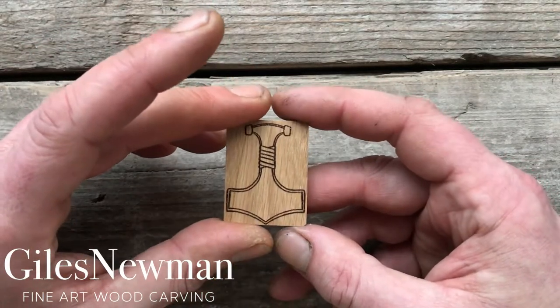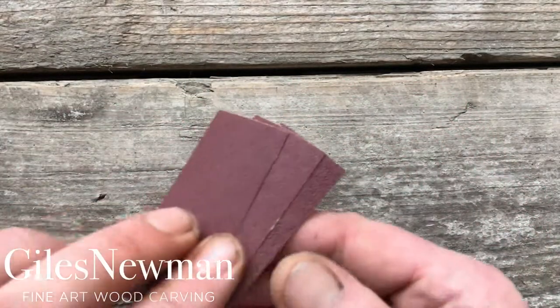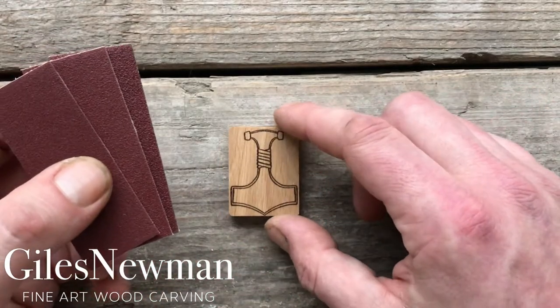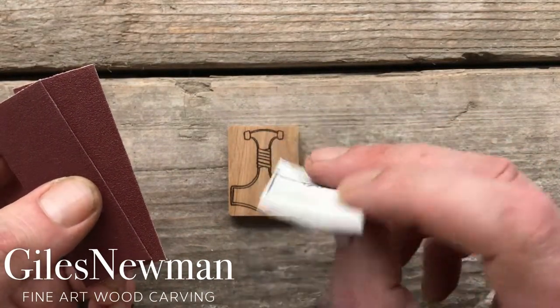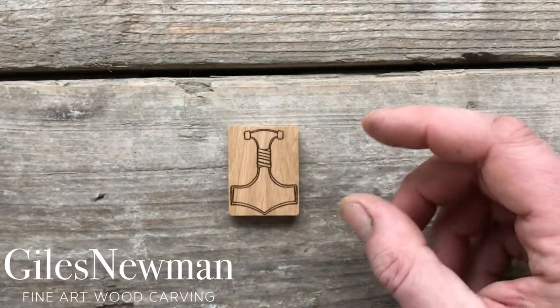Once you've got the rough shape ready, if you're not entirely happy with the finish, you can always use the sandpaper that's supplied within your carving kit just to give it a better, cleaner and neater finish. Start with the coarsest grit, which is the 120 as marked on the back, then move to the 180 and then the 240 for a really fine finish.